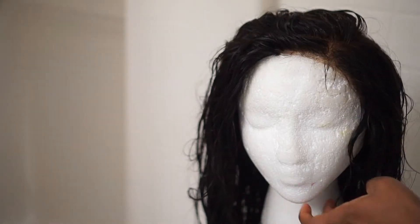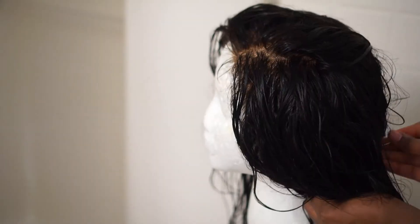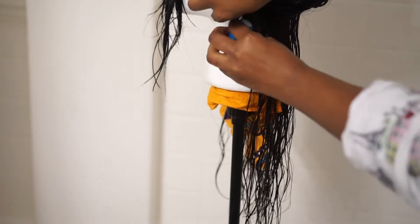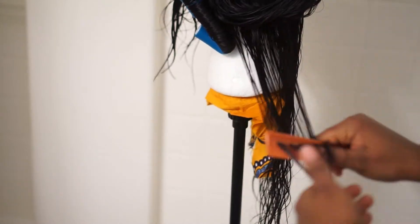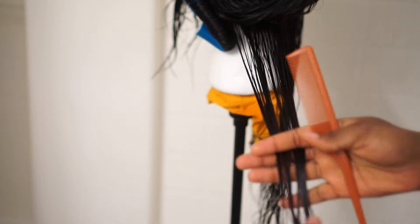Secure the wig to the mannequin head using some pins — one side, the other side, and then just make sure you do the back as well, just to ensure some security. I'm going to show you how to use these flexi rods. You just bend them and they stay in place. I'm going to go step by step and show you exactly how to get it done so that it stays.